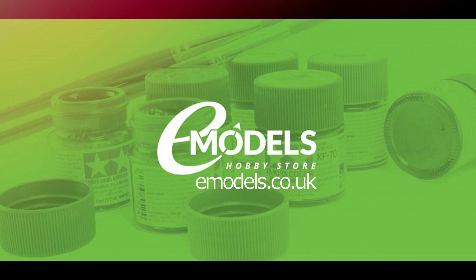Oh, Mystery Package Time! Model Making Guru is sponsored by eModels.co.uk. Make something awesome.